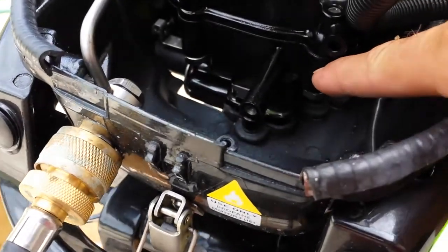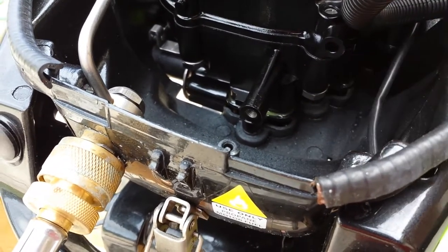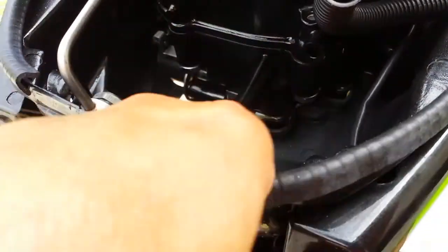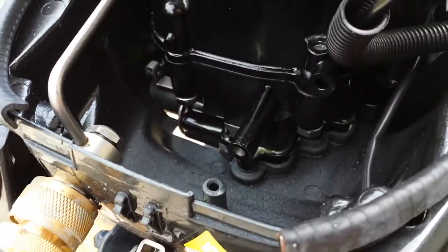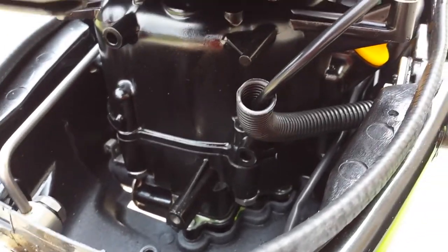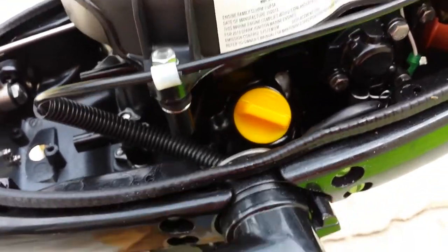Down here, where the power head mates to the lower unit exhaust housing, you can also see some milky white. That may just be drainage from wherever the source of the leak is. It's obviously leaking internally.